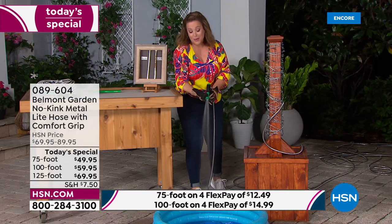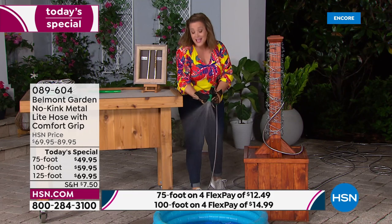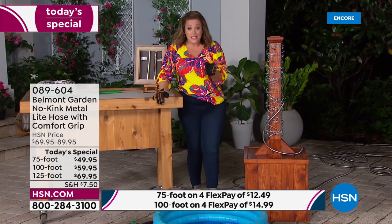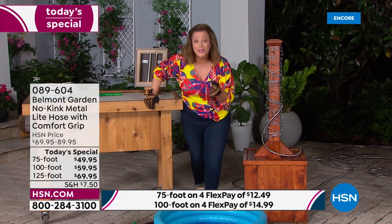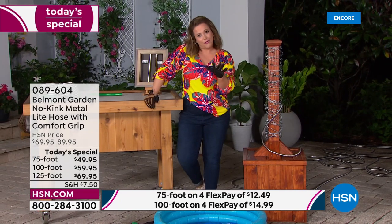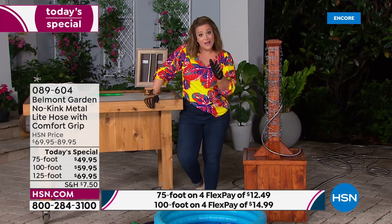Item number 089604. Four flex pay means you don't even have to pay the full price tonight. We want to get you ready for the season, ready for summer, ready for fun.